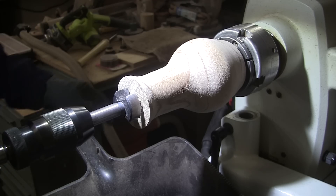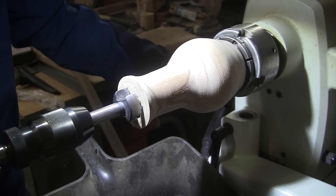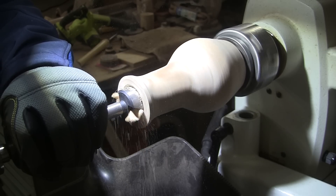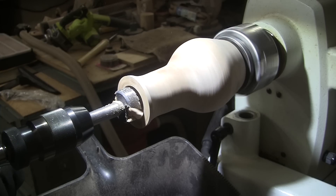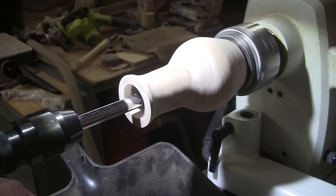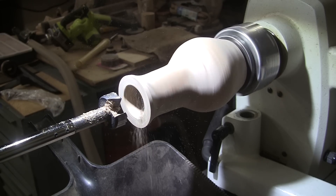We've got an inch and a half bit in here — it's not going to reach to the bottom. I'm going to add this extension to it once I get in there a ways. It's easiest to get it started without the extension because the extension tends to wobble, but once I have a hole there it'll be fine. Got the lathe spinning forward at about 200 RPM. That's pretty boring — get it, boring! I'll bring it back here in a little bit. I've installed my extension. It's a little noisy. I'll just be doing that a couple more times and then we'll be done.